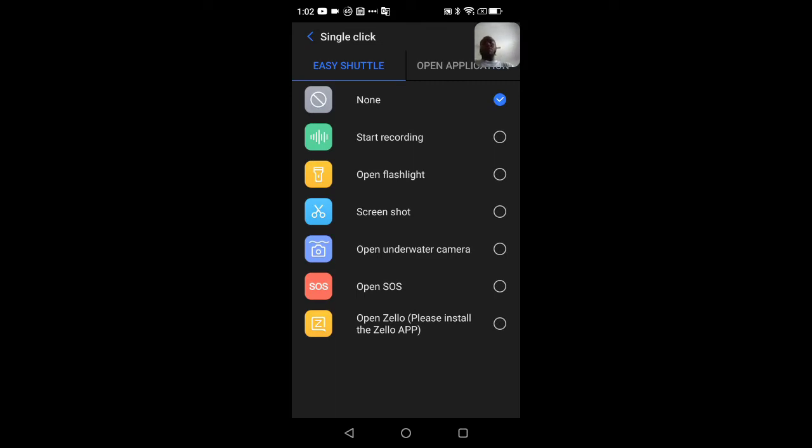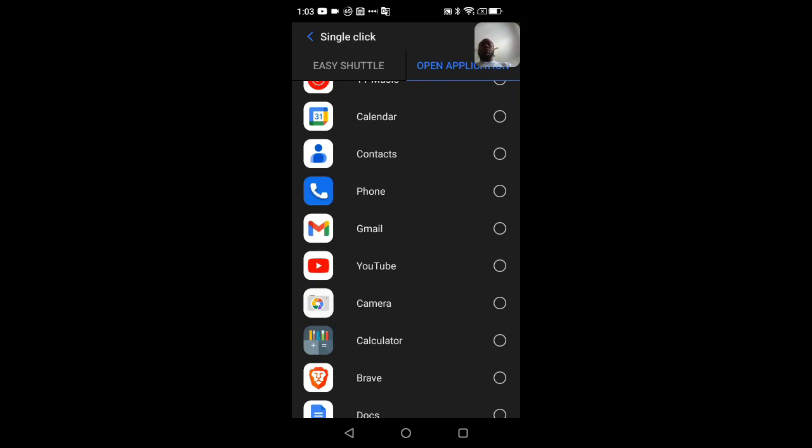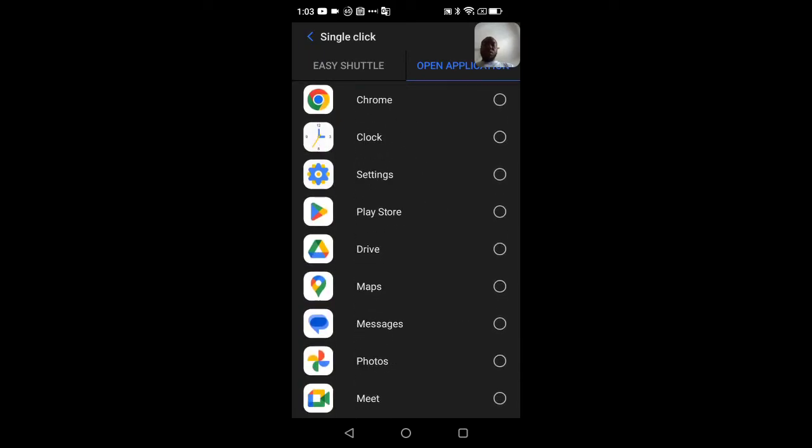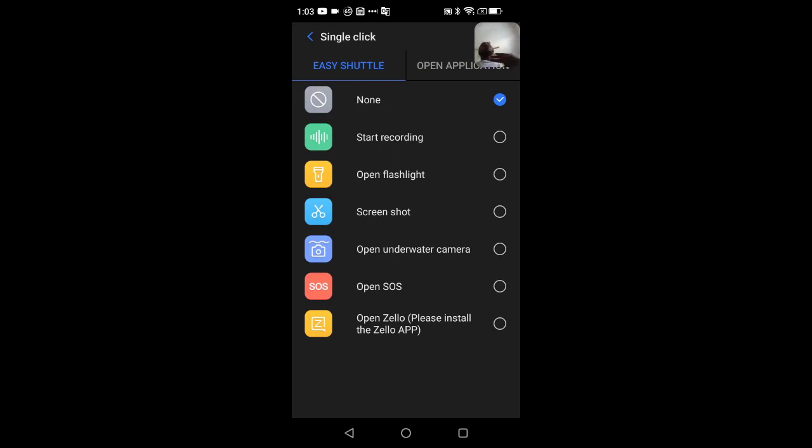There's also a custom SOS mode, and you can configure the key to open any application on the device. Right now I have it turned off to avoid accidental presses, but what I mostly use it for is taking screenshots with one key press — you can still take a screenshot the regular way by pressing volume down and the power button, but one key press is really nice.